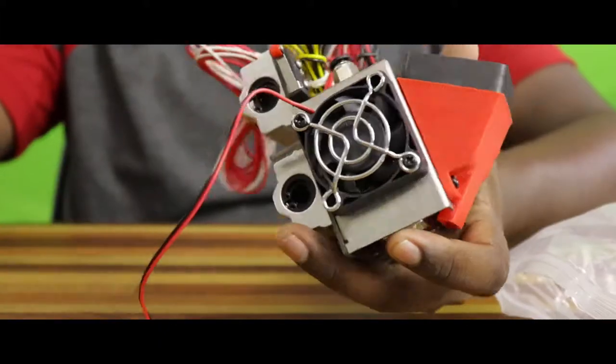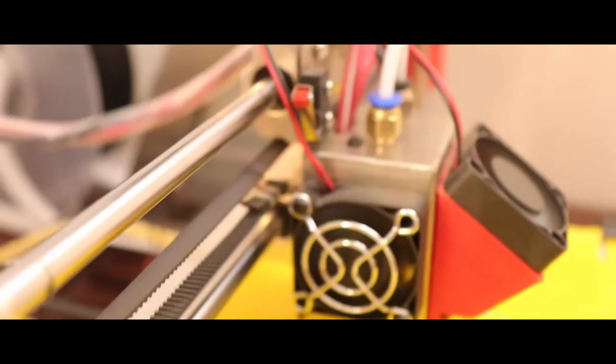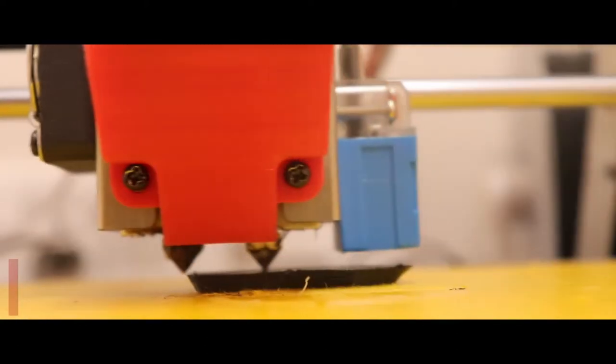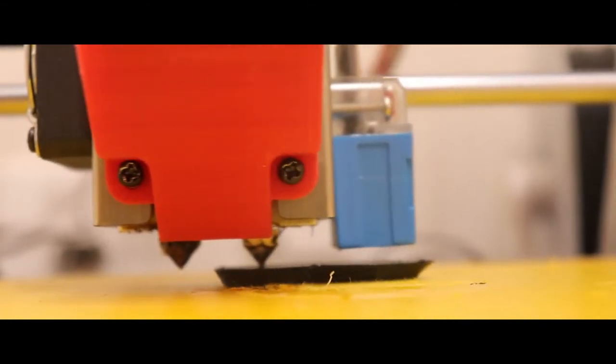Next, there is a dual nozzle hotend module that is fortunately pre-assembled. This would have been the most complex module to assemble by hand. It has two linear bearings that help to move the hotend module in the X axis, and there are two cooling fans as well. The nozzles have a diameter of 0.4 mm, which helps in producing prints with greater detail.